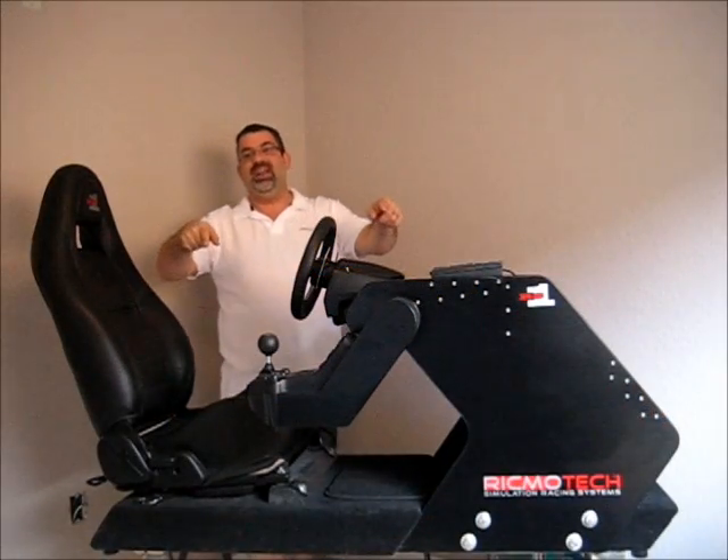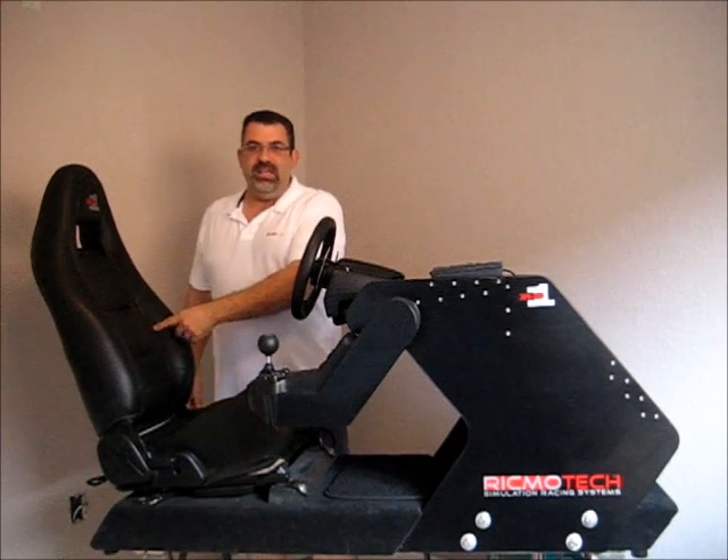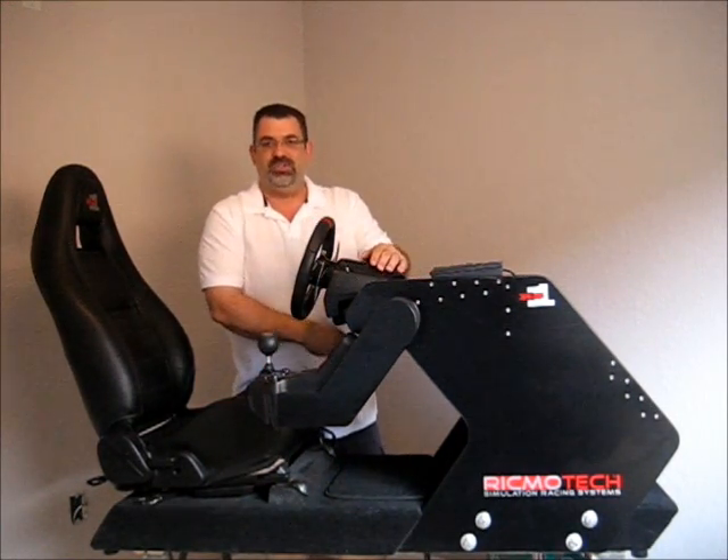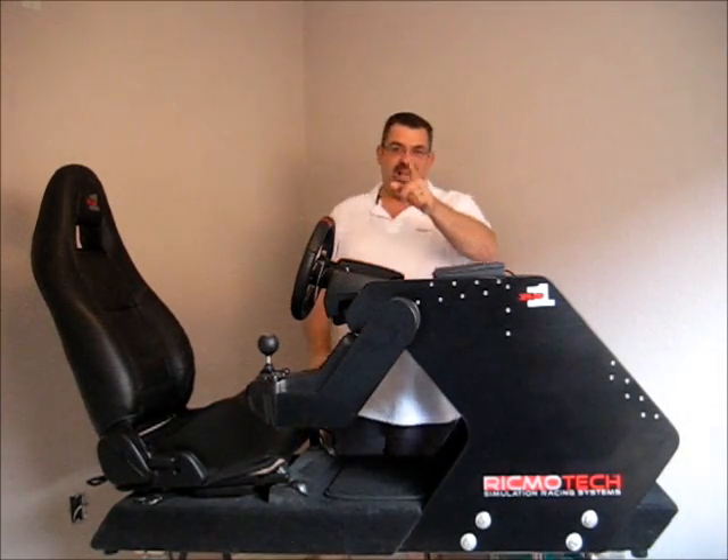As you can see, this rig's got everything you need. It's got a great seat, you've got a steering wheel, you've got your shifter, you've got your pedals, and you've even got a place for a keyboard for your PC guys.